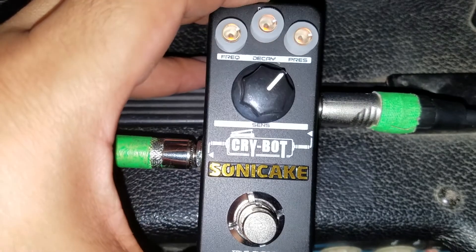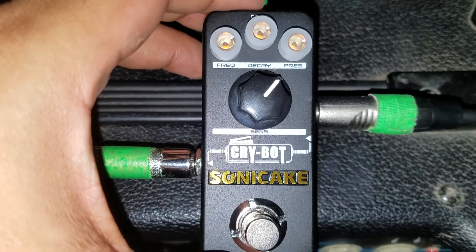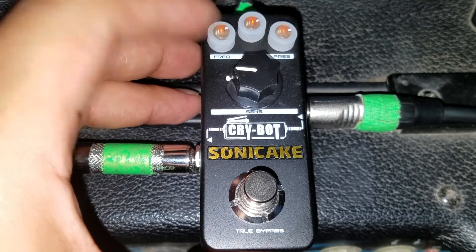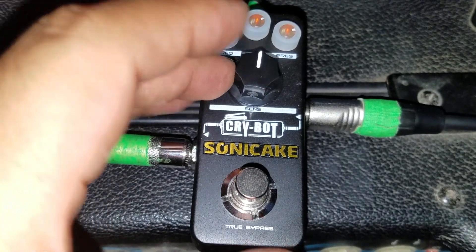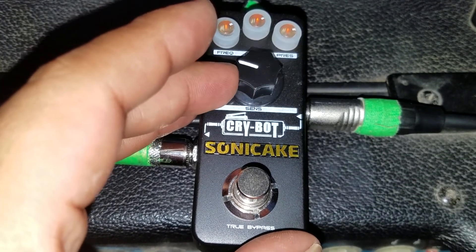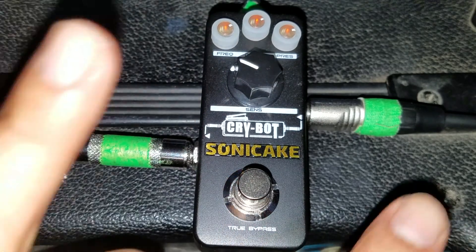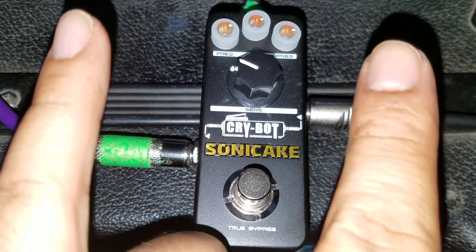They light up, which is cool — you can't really tell with the camera light but they light up pretty well. Most of these pedals are rather expensive, around $80 and up. The other pedal I was looking at was about $130, so you're really getting a deal here. I'd say go snatch them up on eBay before they're gone. I got mine within about three weeks with overseas shipping. Sonic Cake, Crybot — metal as fuck. Go get yours.